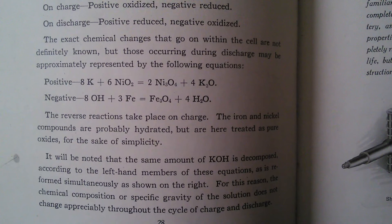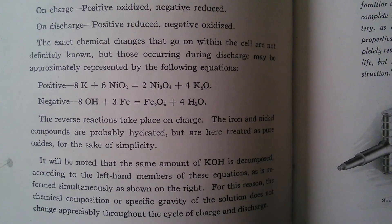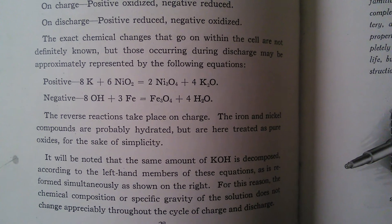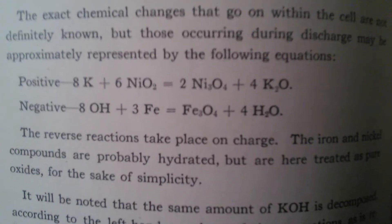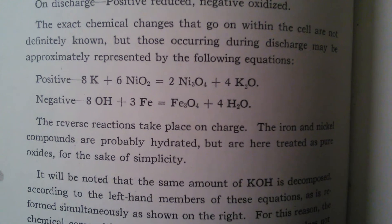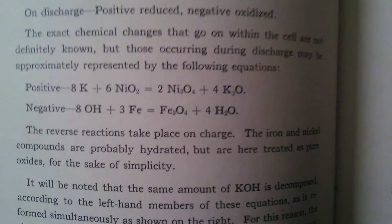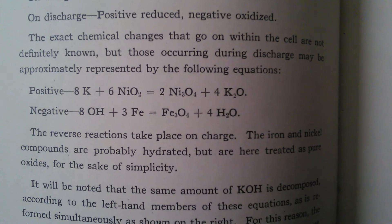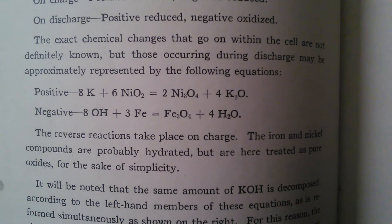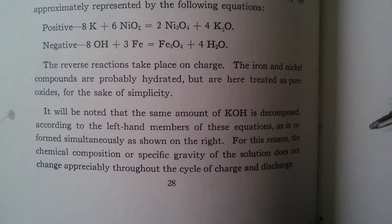The exact chemical changes that go on within the cell are not definitely known, but those occurring during discharge may be approximately represented by the following equations. Positive: 8K + 6NiO2 = 2Ni3O4 + K2O. Negative: 8OH + 3Fe = Fe3O4 + 4H2O. The reverse reactions take place on charge.